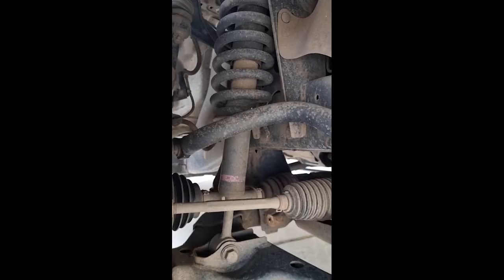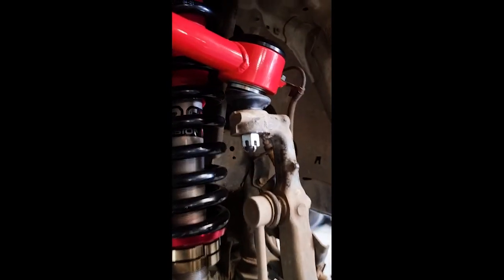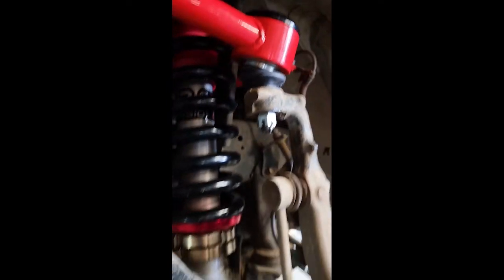Standard Hilux suspension? Eh. Next minute — Carbon Offroad. Oh yeah. So come with me, George Pappas.